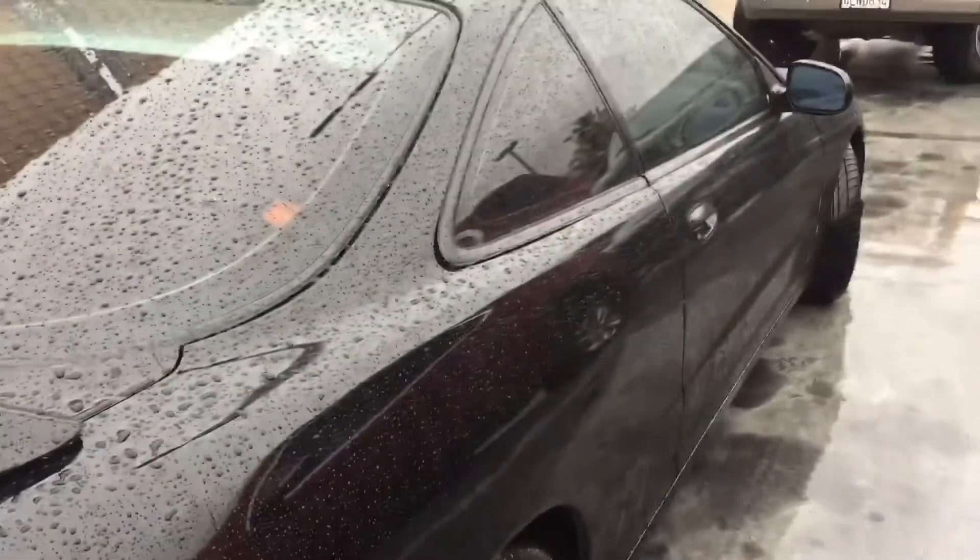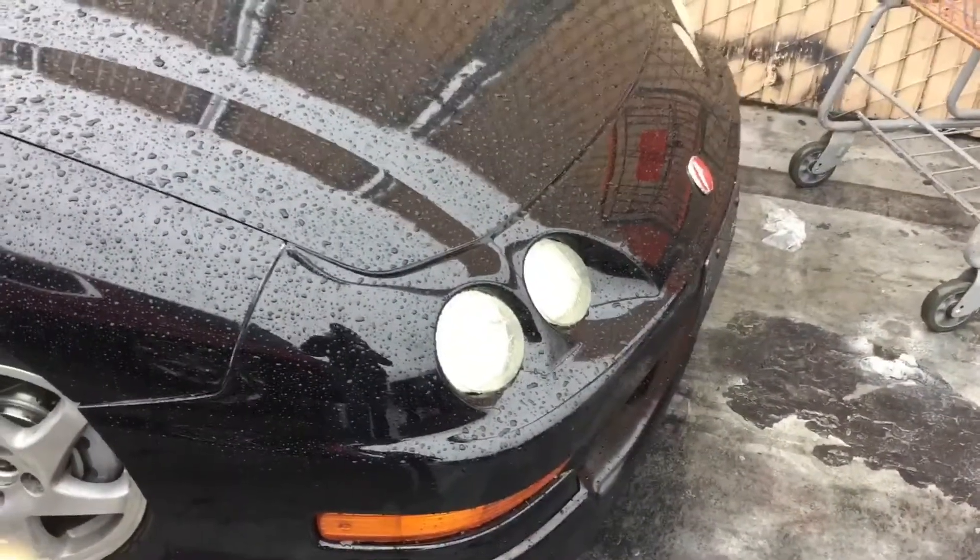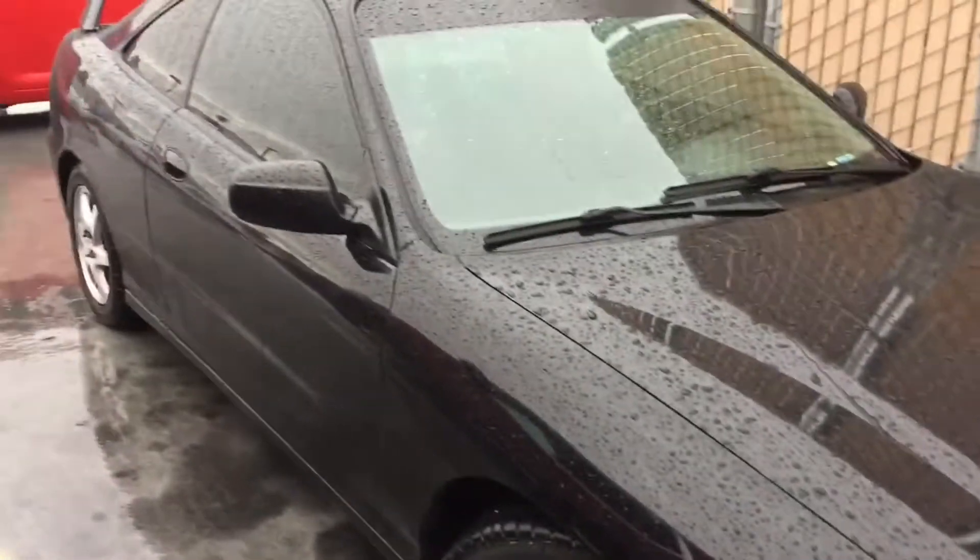All right guys, so I'm at Home Depot, gonna get some paint for the wheels. Getting a nice wash, everything's looking pretty good. Got the little cover right there and the phone's getting absolutely drenched, so let's go inside — hopefully I don't slip on my ass.